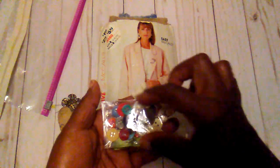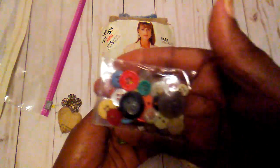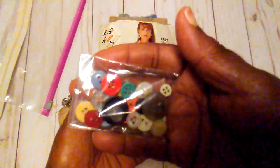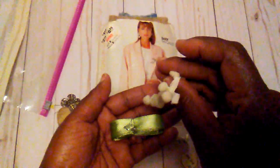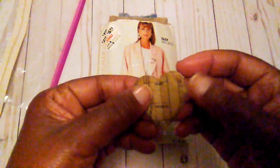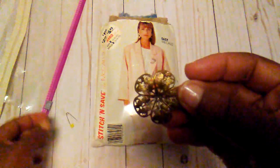There is a bag of buttons — some vintage buttons as well as some newer buttons — some little pom-pom trim, this piece of satin ribbon, a little paper heart, and there's some little filigree in there.